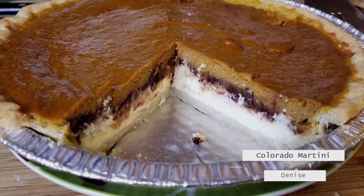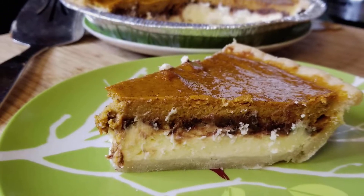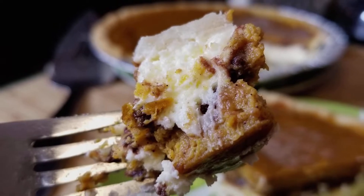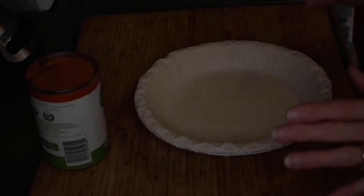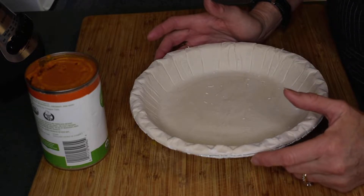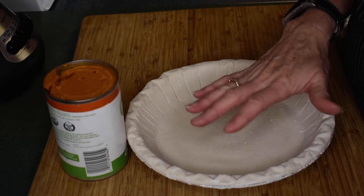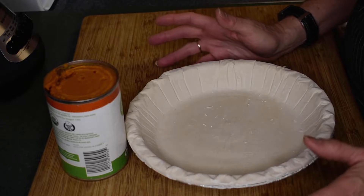Fall is in the air and nothing says fall better than family dinners and pumpkin pie. Today I'm going to give you my spin on pumpkin pie — pumpkin pie with a cheesecake layer and chocolate in the middle. It is so good! We're going to be making a family favorite: my pumpkin chocolate cheesecake pie. There's going to be a layer of pumpkin, then a thin layer of chocolate, and then on top of that cream cheese. It is to die for.